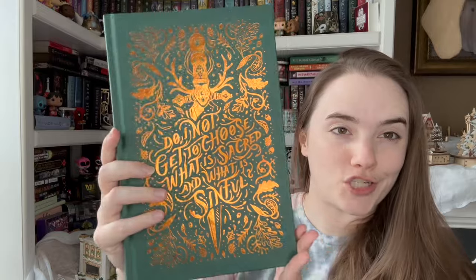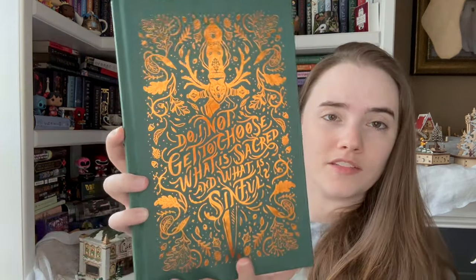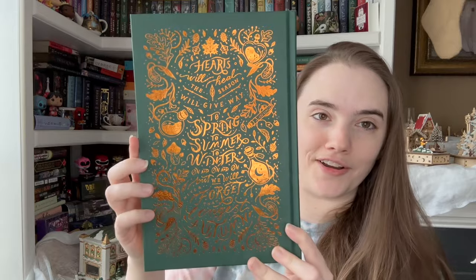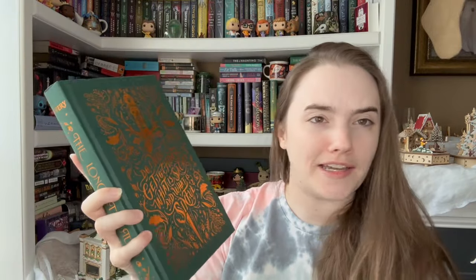Here is under the book — lots of foiling, this is like an orangey foiling this time. It's pretty, a little busy for my taste. 'Do not get to choose. Do I not get to choose what is sacred and what is sinful?' It's pretty, just a little hard to read. And then on the back there's a lot more writing: 'Hearts will heal the season, will give way to spring, to summer, to winter, and on and on. But we will never forget that longest autumn.' Very hard to read. I like it — I like the potion bottles, the foresty autumn vibes.